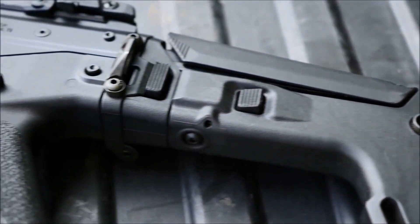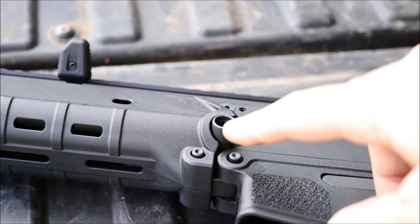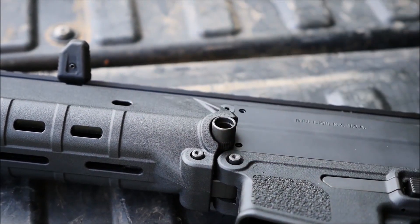There are also quick-detach sling swivels, as well as one located where you would have one on the buffer plate of an AR-15. But enough talk — let's shoot.